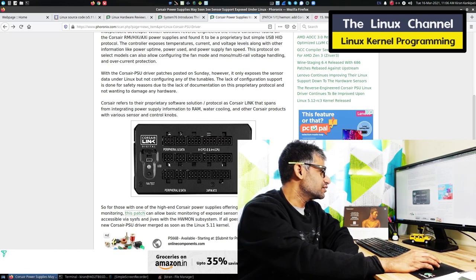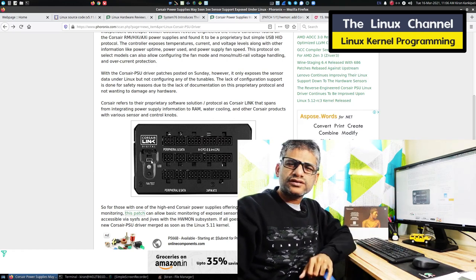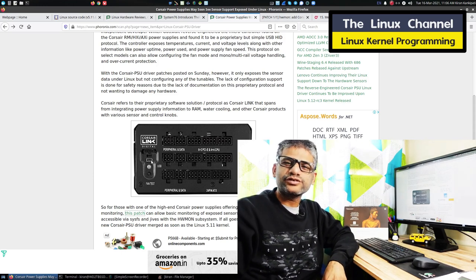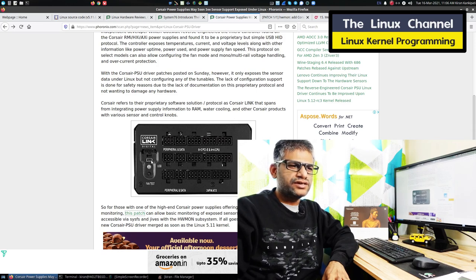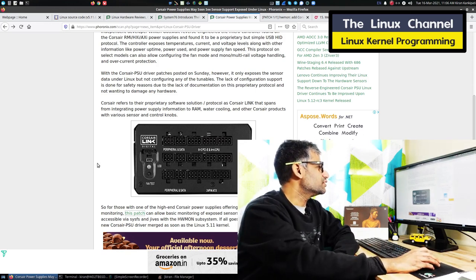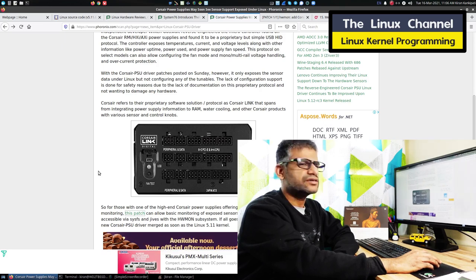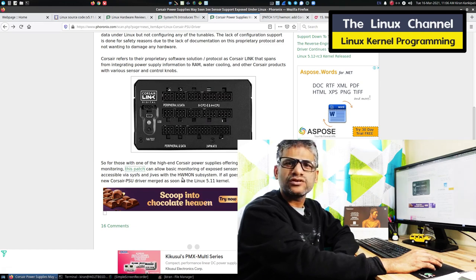What is so special about this is it is taking this USB input to probe various parameters of that power supply. Usually it doesn't happen that way, but they are providing that support and they have even done some Linux driver to do so. It supports Linux where you can do some type of hardware monitoring. They mentioned the patch using this hwmon subsystem.